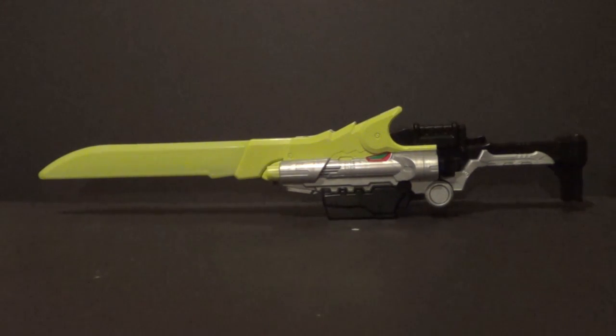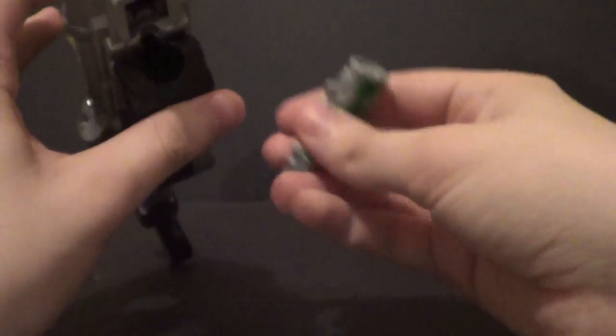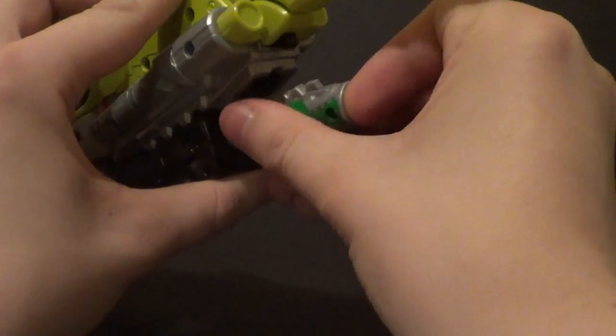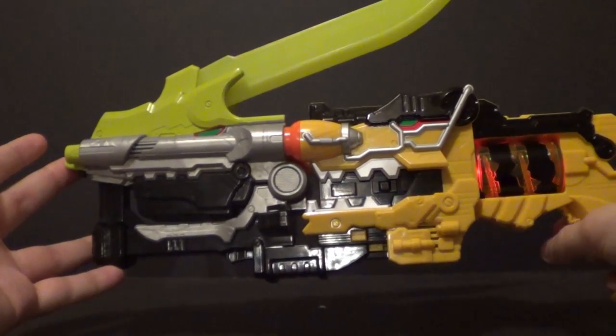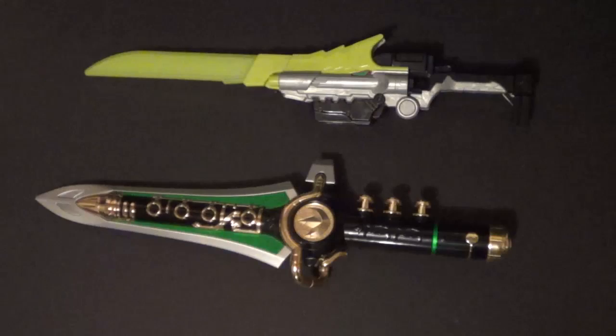Hello, YouTube! It's me, your boy B3, back with another kicking action figure review. I guess this is more of a toy review, definitely really not an action figure. It is of the Power Rangers Dino Charge Deluxe Dino Saber.